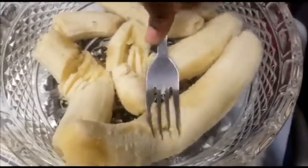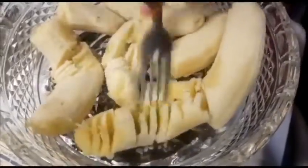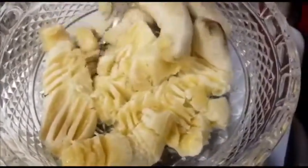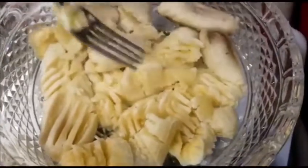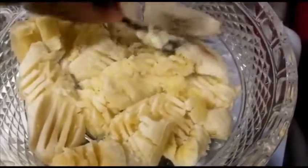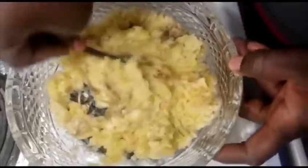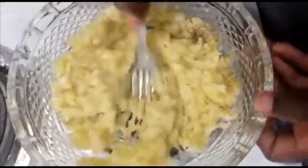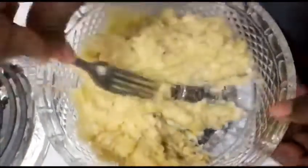Here I have four bananas in a bowl and I am mashing them. It's coming out nicely — I want to get it a bit finer, softly mashed I should say.